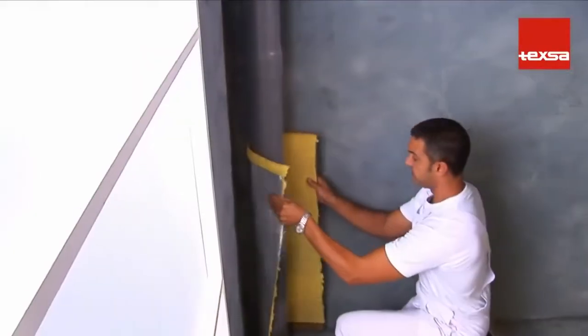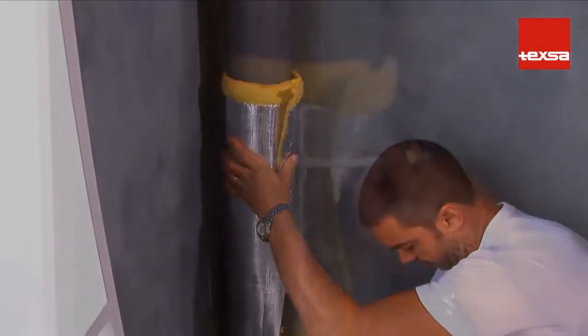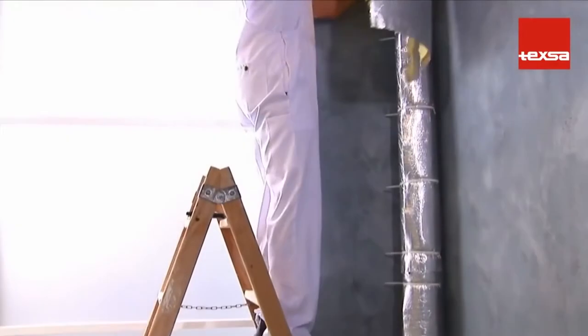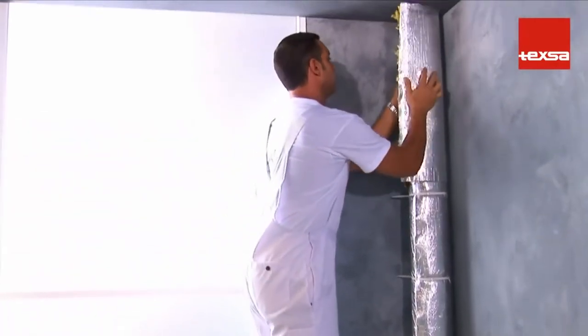Starting at the bottom, wrap the pipe so that the felt is against the pipe. Fasten the membrane with cable ties every 20 centimeters. To avoid vibrations, make sure the felt is in direct contact with the entire pipe surface.